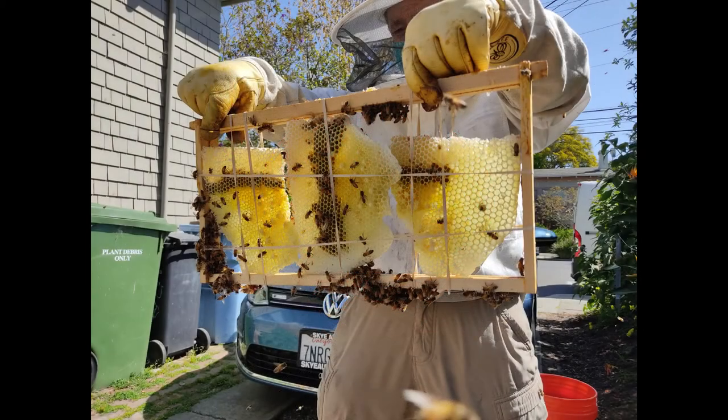Leo came over and we took each piece of comb, shook the bees off into the bee box, and then reattached the comb pieces onto empty frames with rubber bands. Apparently the bees will eventually reattach all the comb with wax, and they'll also eat away the rubber bands — which is kind of interesting — and pull them out the front.